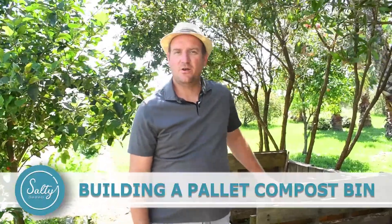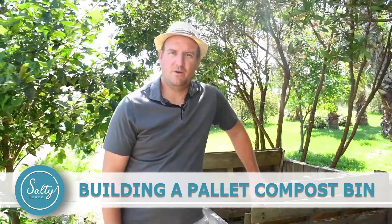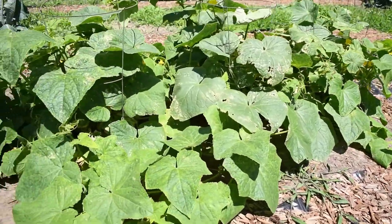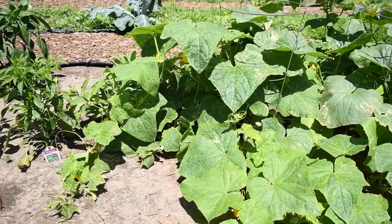This is Salty7 and today we're going to show you our three-bin compost bin that we built. We have a fairly large garden and we wanted to be able to put compost in to make good amendments for our soil.